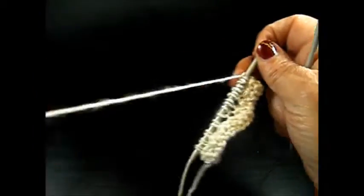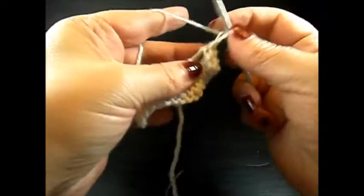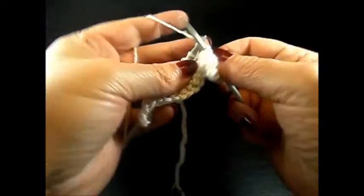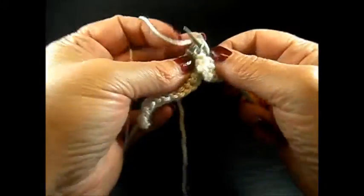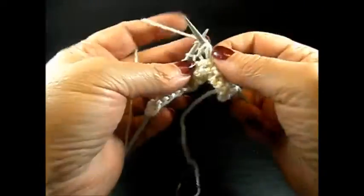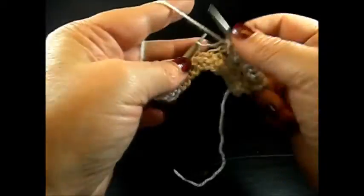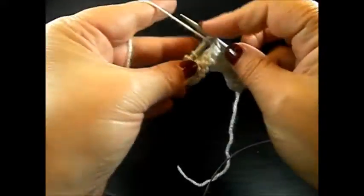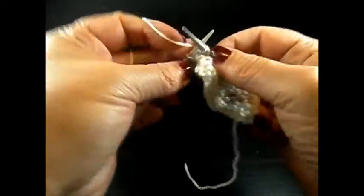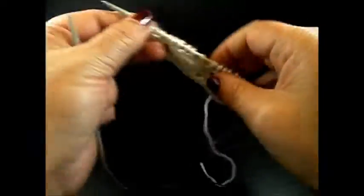Row 4: I knit my edge stitch and now purl all the stitches till the end of the row, then knit my edge stitch again.